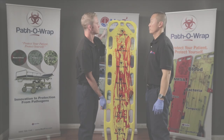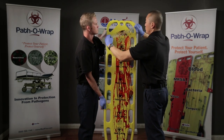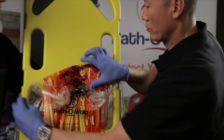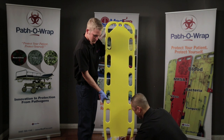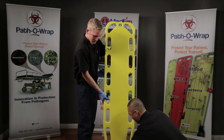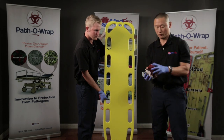Grab and pull an edge of the Pathorap film from the head or the foot of the backboard. Roll the used Pathorap film down and inward, making a ball, thus capturing potentially harmful pathogens at the same time. Once the Pathorap is fully removed after use, place the used wrap in an appropriate medical waste container for disposal.